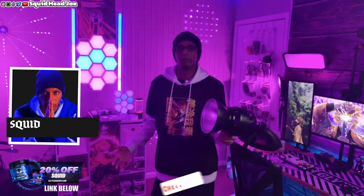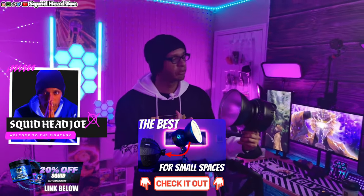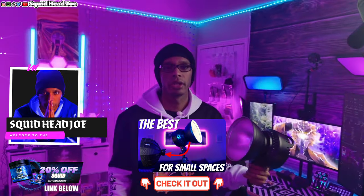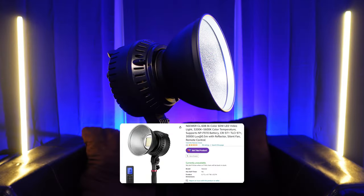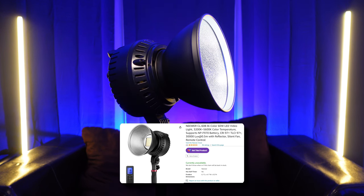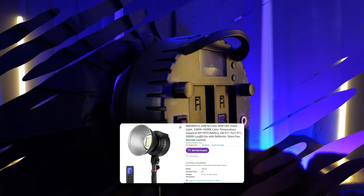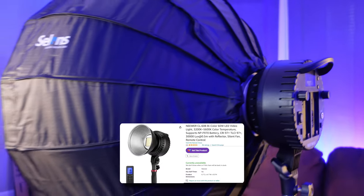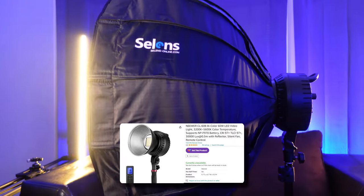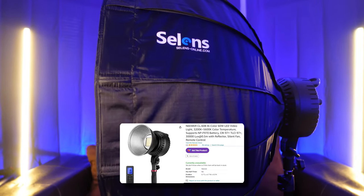Last year I released one of my most popular videos talking about a light for small spaces, such as offices or streamer setups. People wanted a softbox lighting solution with a light powerful enough to illuminate that space, while also allowing a softbox to be attached to soften the light and look more professional on stream or on video cameras and webcams.